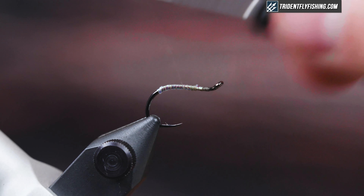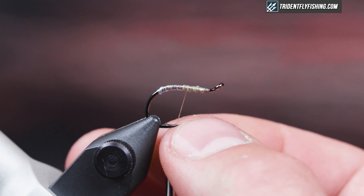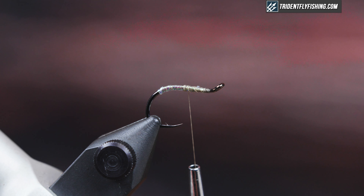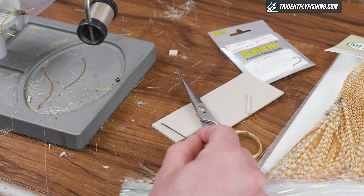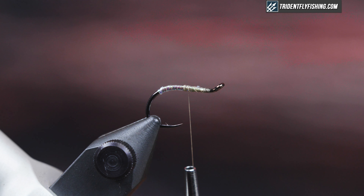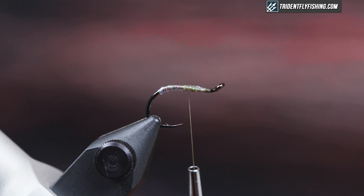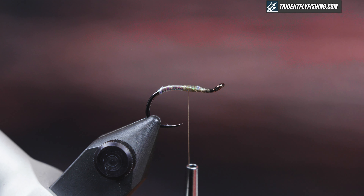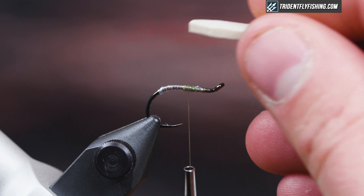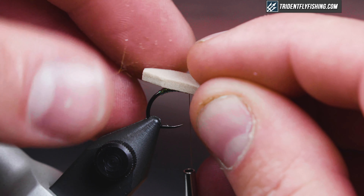I'm going to create a little bit of a base, and where I'm going to tie my foam down is right at the hook point. I'm going to grab a tiny bit of zap-a-gap and just hit the shank where the foam is going to tie down so it won't rotate. I've cut the foam to the width of the hook gap and rounded off the back the best I can, tying it in just a teeny bit behind the hook bend.